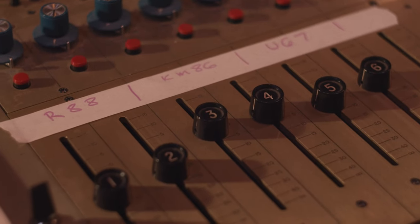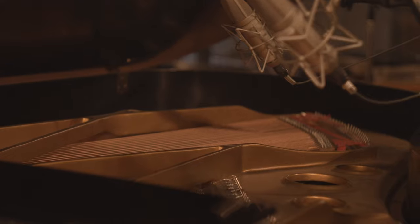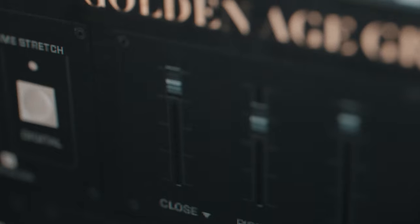Each sample set in the Golden Age Grand actually has three mic positions to help you really dial in and shape the sound that you want. The first pair of mics are a pair of U67s, which were placed under the lid of the piano. You can use these for a really clean sound.